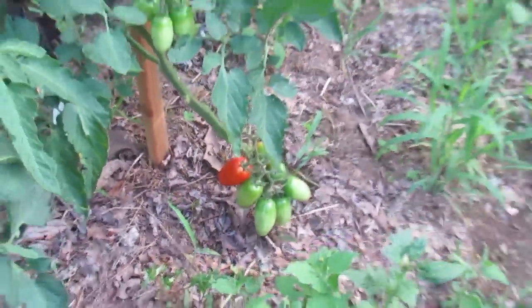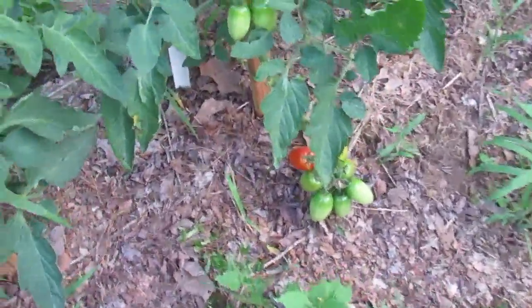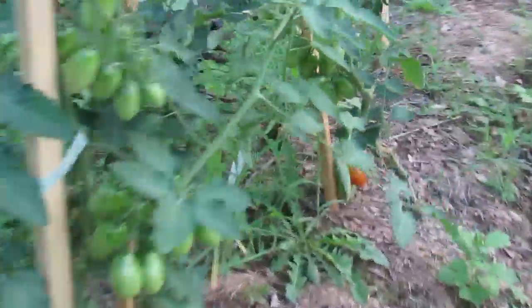Over here we have my Juliettes. As you can see, we've got a ripe one there and a couple more over there — I've already picked several. These are going to go in the freezer, and when I have enough to roast them to make a sauce, that's exactly what I'm going to do.